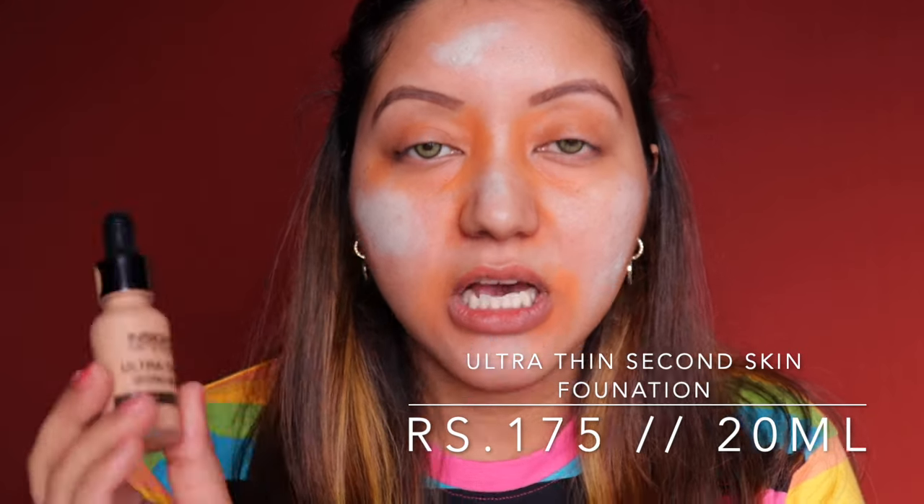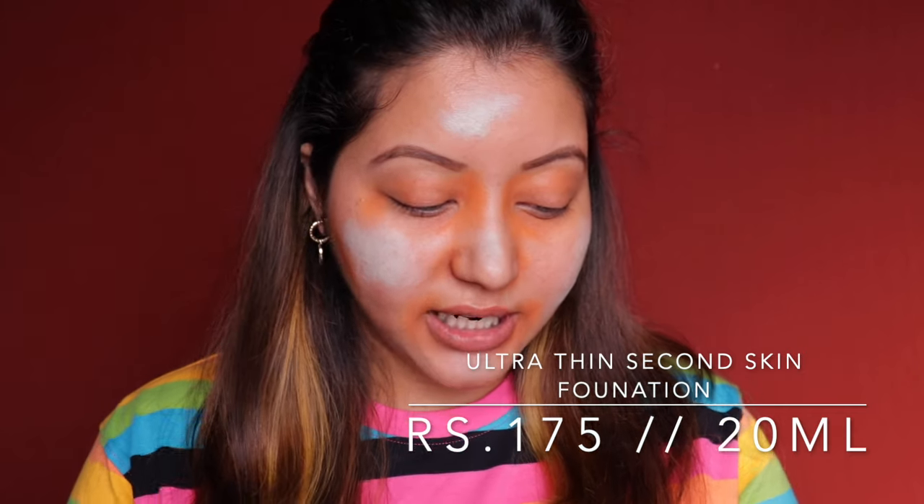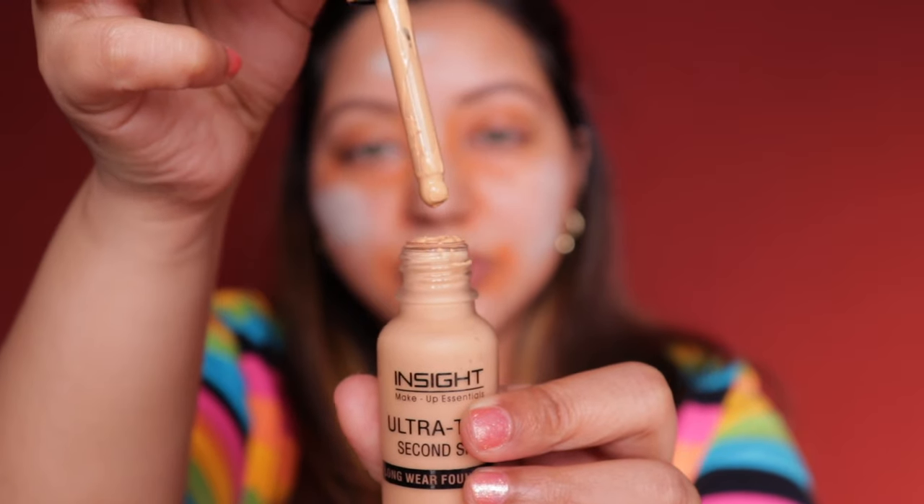For foundation, I have their Ultra Thin Second Skin. I chose shade 04 Warm Nude from the PR package, and I picked up shades 03 Sun Beige and 01 Golden Honey myself — 03 Sun Beige matches me best. The dropper is quite awkward to use so I'm just pouring it onto the back of my hand. It gives a beautiful natural finish with a bit of dewiness and light-to-medium buildable coverage.